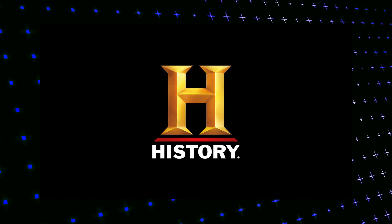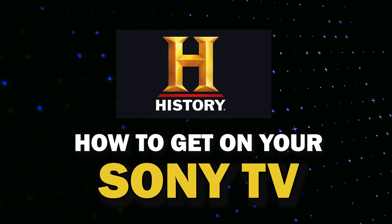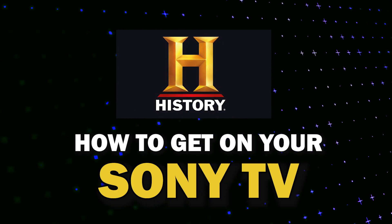The History Channel app is one of the most popular streaming apps out there today. In today's tech video, I'm going to show you how you can get History Channel on your Sony TV.